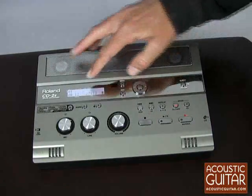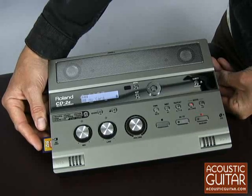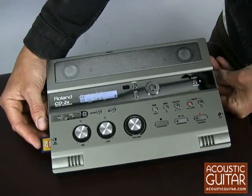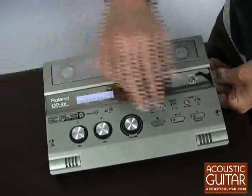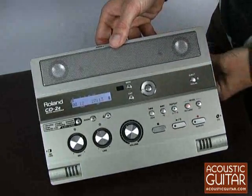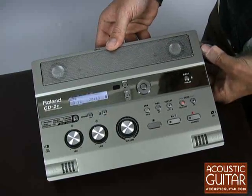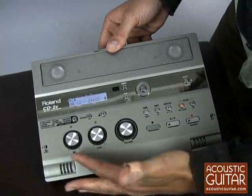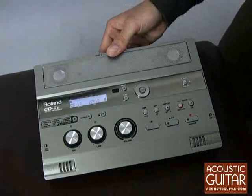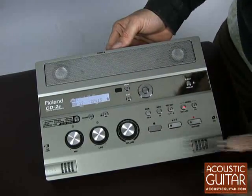The unit also has a menu wheel for navigating the LCD display here. Setting up a new track is as easy as inserting the SD card that's included — the 512-megabyte version, which can record about 45 minutes of music. Insert that, press play and record, and you have a new track set up and ready to go. The CD-2E will automatically create a new track on the SD card, and you can set the mic level with this knob here. Be sure to err on the low side to avoid ugly digital clipping, and press play to get your recording rolling.